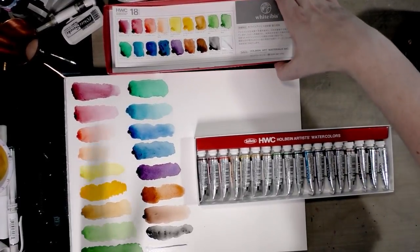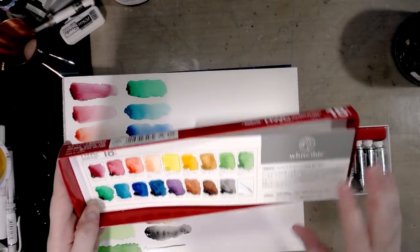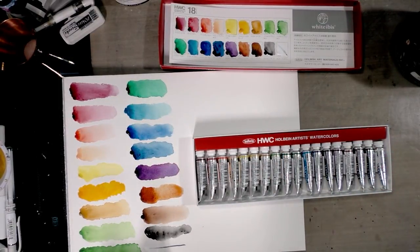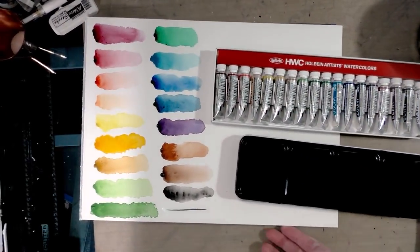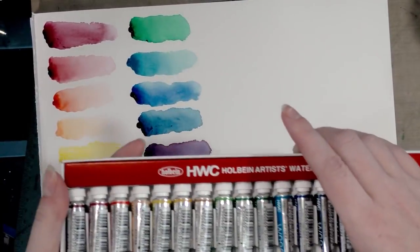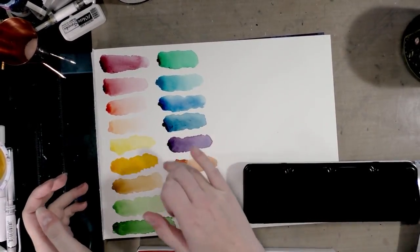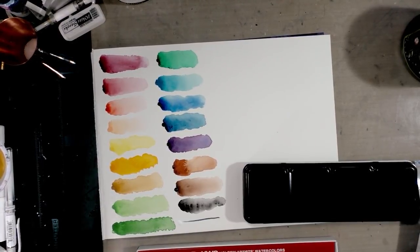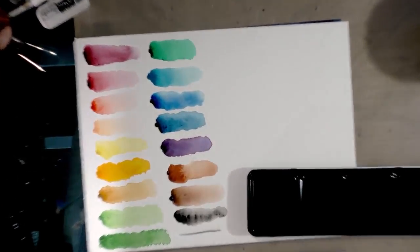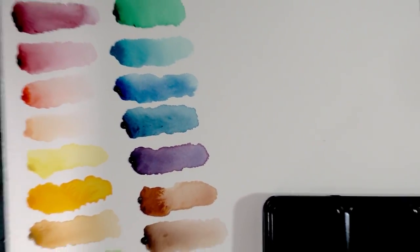I've got all of these swatched from the tube and I'm going to use the tube-insert swatch sheet for those. I'll let these dry and then check in. Now that they've dried, all of the colors from this Holbein set are very vivid — slightly different from what I've seen in western sets. The mineral violet actually separates out a bit into a blue, which is interesting, but they're all very vivid and intense colors.